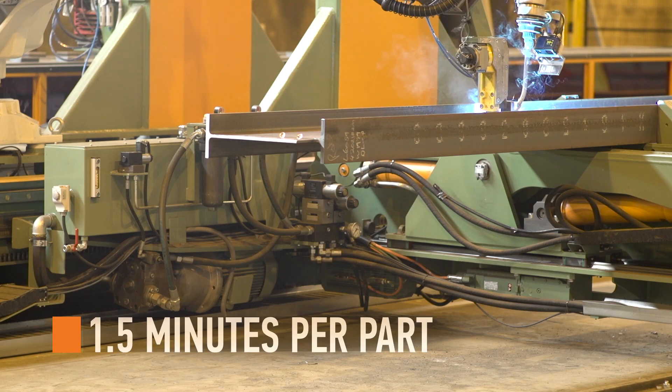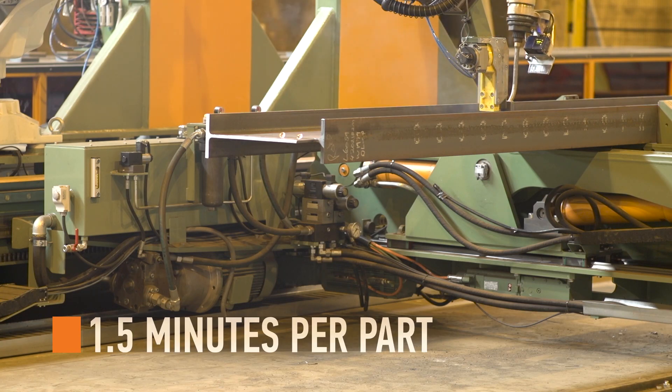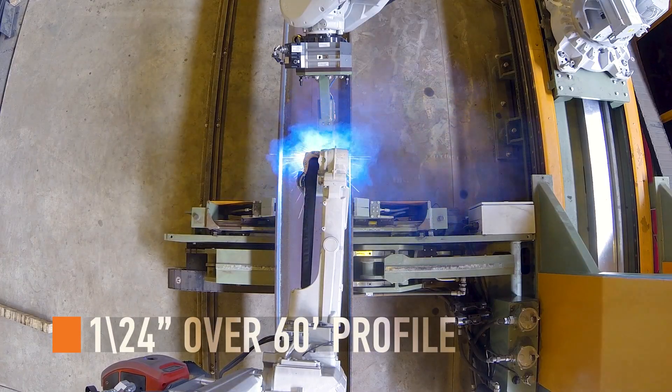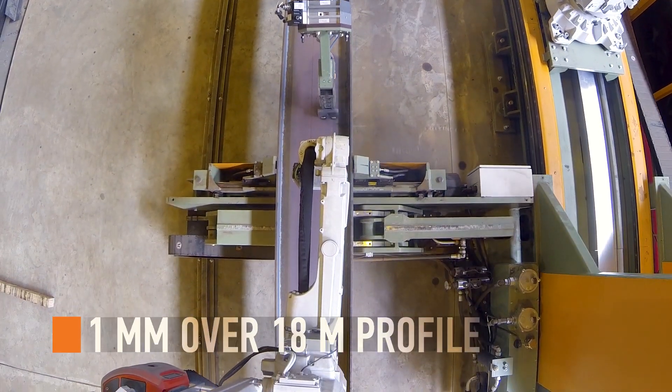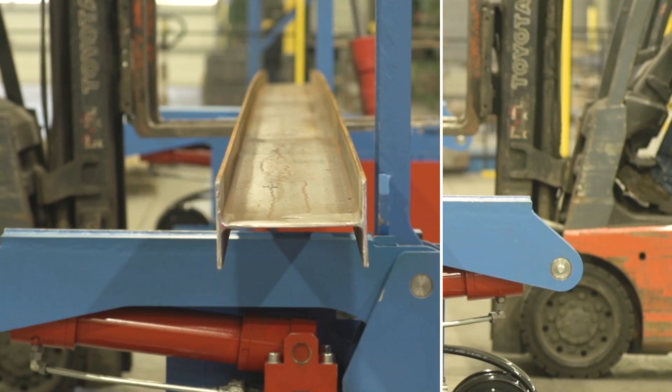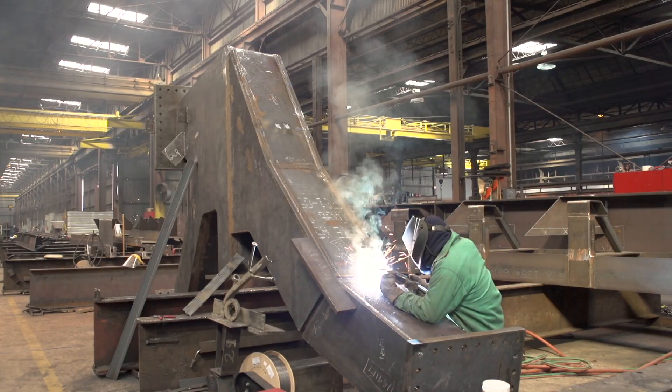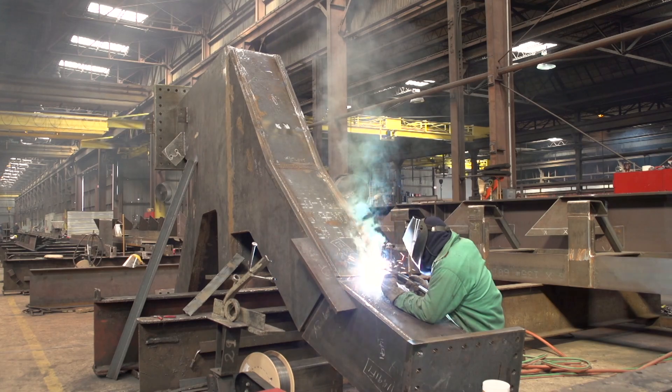The Petty Assembler, on average, processes at a speed of 1.5 minutes per part, with an accuracy of 1/4 inch over a 60-foot profile. That momentum, paired with a simple loading and unloading process, will leave fitters and welders free to handle the more complex projects.